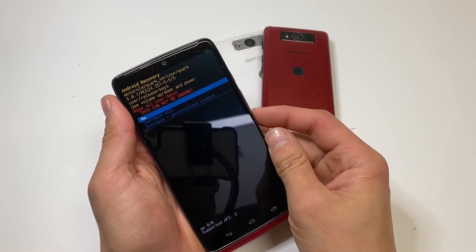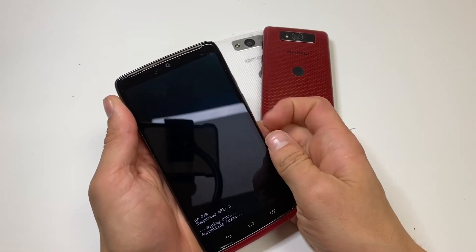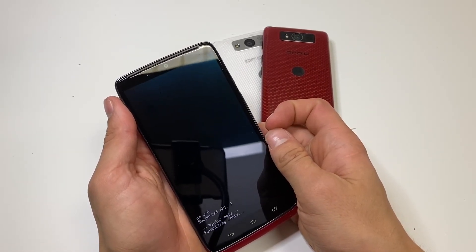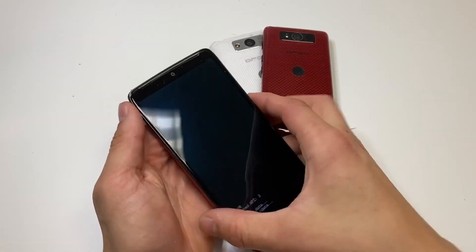Now you want to delete user data plus personalized content and click the power button to select it. The device will wipe and it'll ask you to reboot — go ahead and click the power button to reboot it and you are all set.